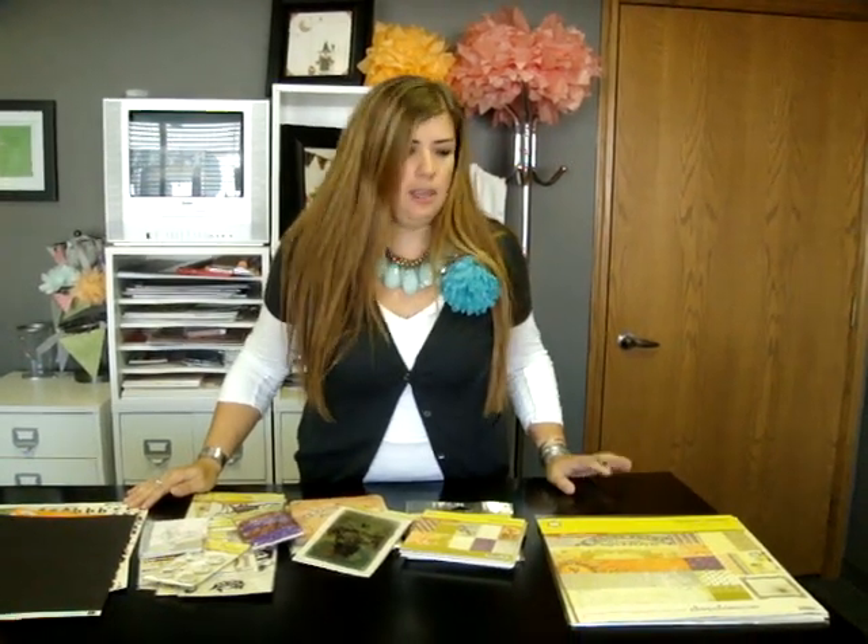Hi, I'm Christina from Two Peas in a Bucket and this is Christina's Picks. Today my picks are the Hocus Pocus collection from Pink Paisley, and I'm supposed to mention that they're one of our Halloween event sponsors. I did my job.